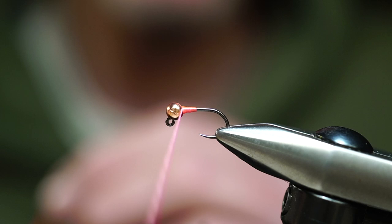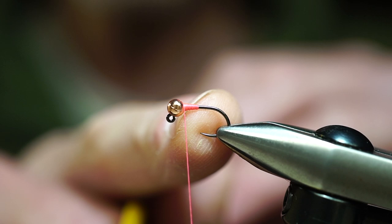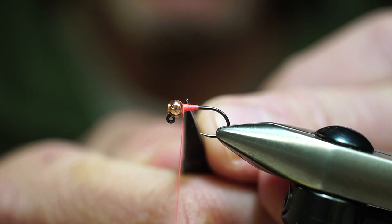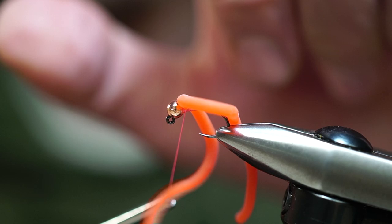We're using 140 denier thread, which is thicker than the 70 we often use in class, for two reasons. First, we're going to create a little bulk on the back side of the hook to eliminate the bead from sliding back. Second, when we finish this fly off right at the top, a bare hook shank in the bead would create a significant valley, causing the material to stick straight up.